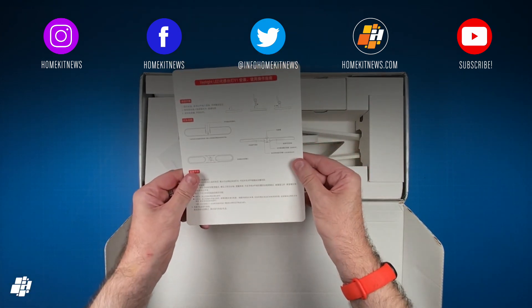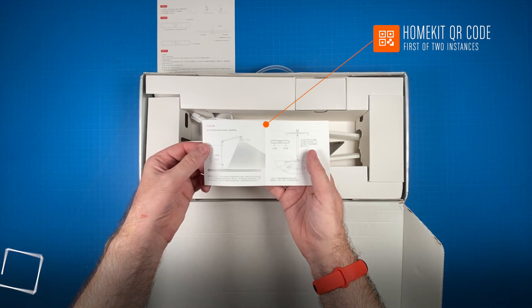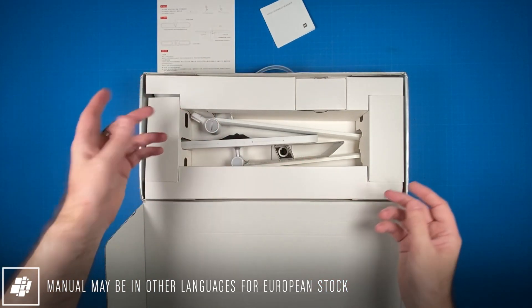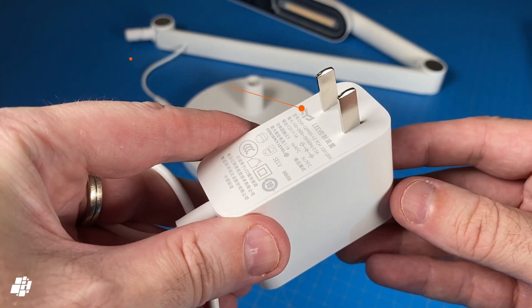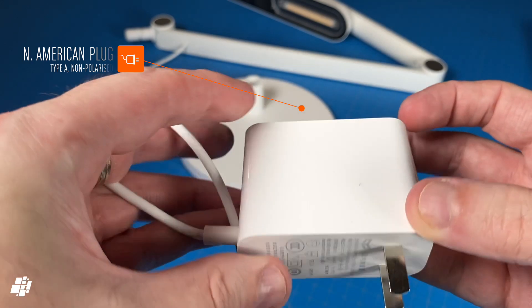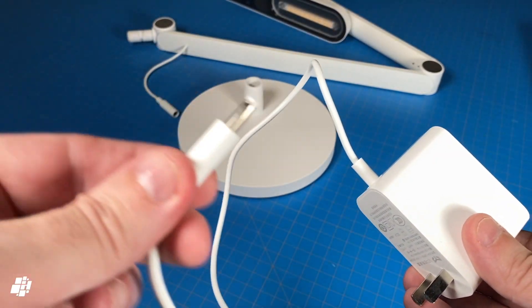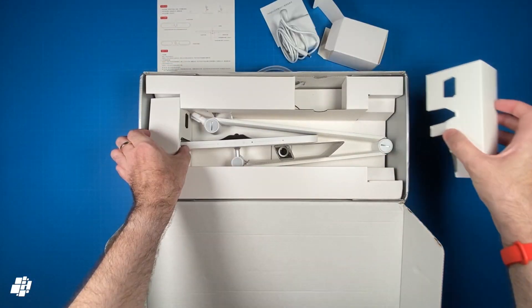The first thing is a card explaining the functions of the lamp, along with a small manual in simplified Chinese that includes an instance of the HomeKit code. Like many devices from China that don't have a ground pin, this comes with a Type A non-polarised plug suitable for North American sockets. And just like all of Yeelight's power supplies, it does feel quite sturdily built. The other end has a coaxial or barrel connector that plugs into the lamp, not the base.